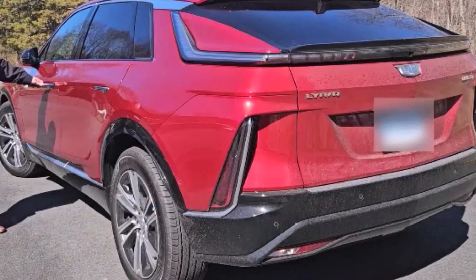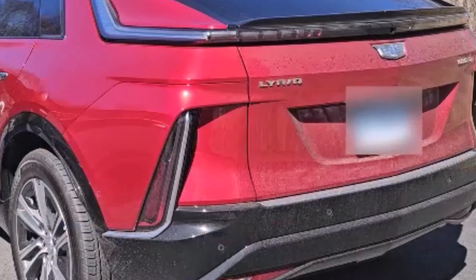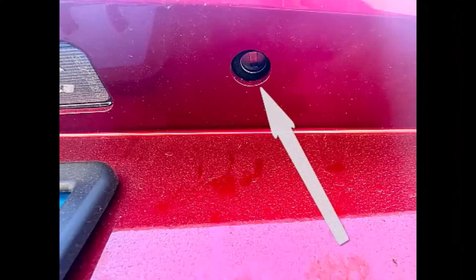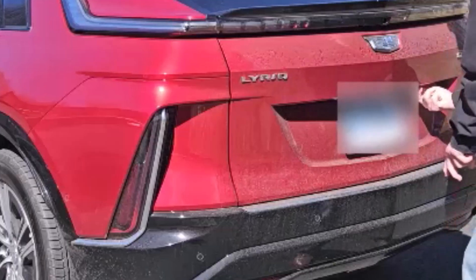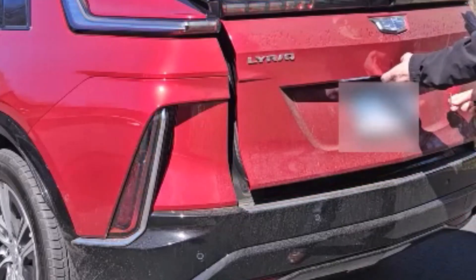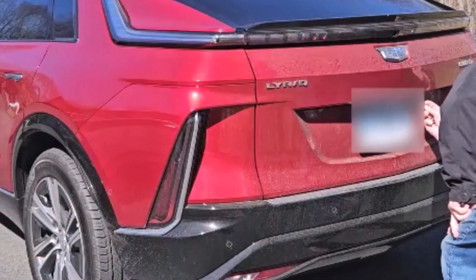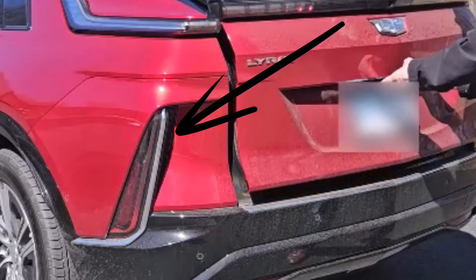Lyric, Optiq, and VISTIQ models require something quite different. The key fob is the same, but there's no keyhole in the driver's door. There is one beneath the hatch, as shown. Insert the key here and turn. The hatch releases and can be fully opened. The Lyric we used here for a different demonstration had power, so we triggered the alarm.